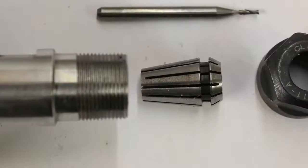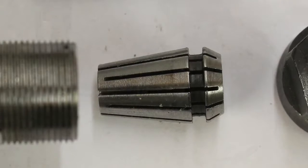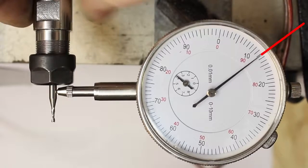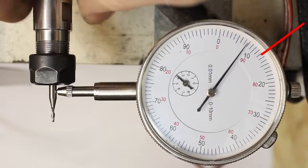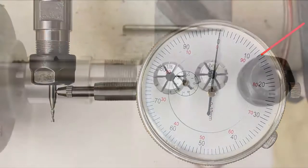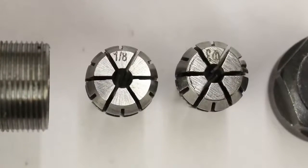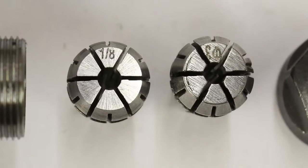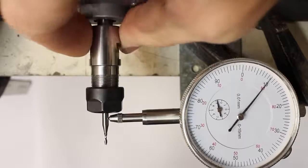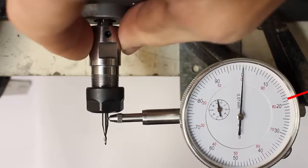The 3.175mm collet of the 400W motor is made of steel, giving an error of 120 micrometers. Always use the correct collet for your milling cutter — you can squeeze the 3.175mm shaft into a 3.0mm collet, but that is not recommendable. With that configuration we get an inaccuracy of 190 micrometers.